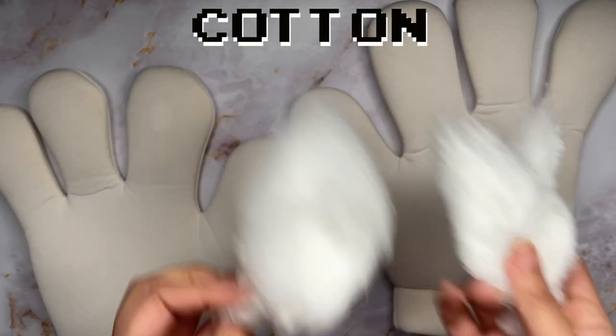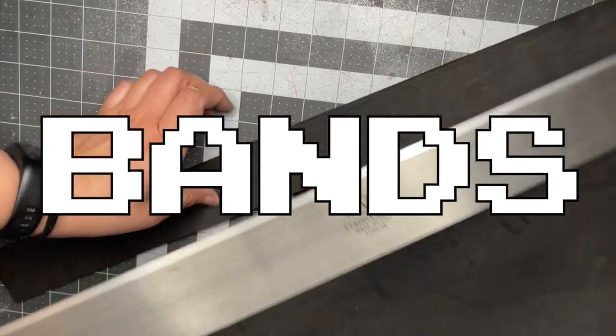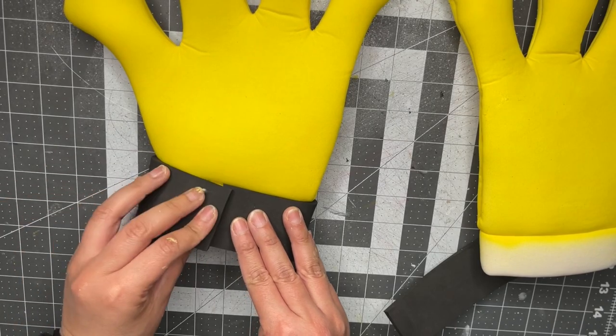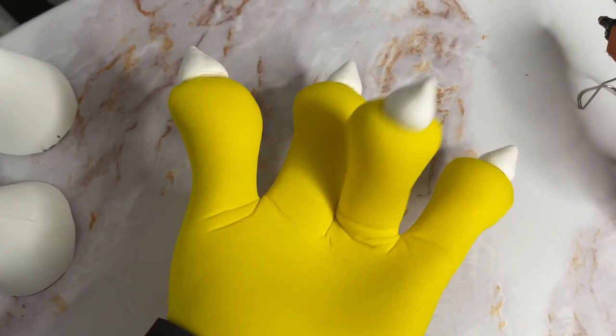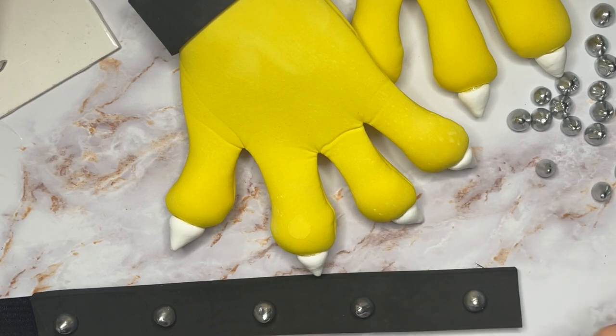Used polled cotton to fill the fingertips, then airbrushed them yellow. The arm and wristbands used black EVA foam, glued directly onto the gloves. Made the spikes and claws out of foam clay — glued the claws onto the gloves, painted the spikes silver and glued those in place. Since the project was done so fast, the clay was still damp and there were problems with it staying adhered.